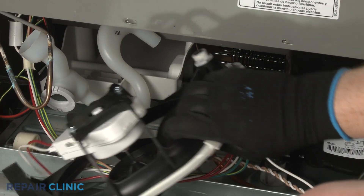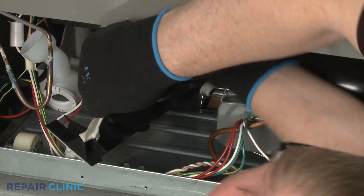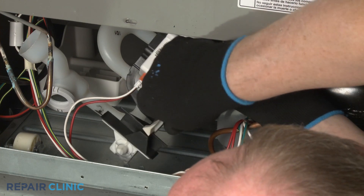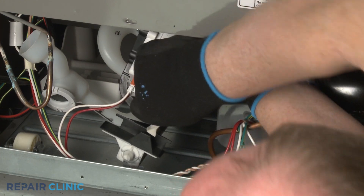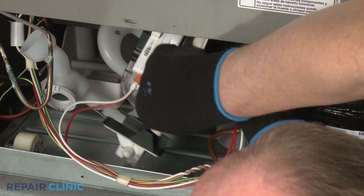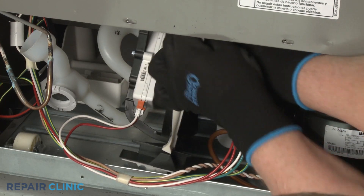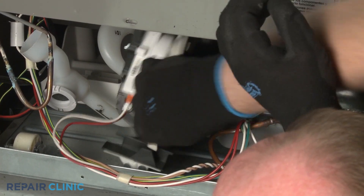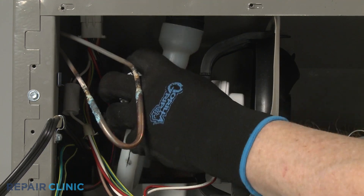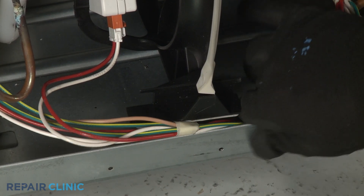If applicable, reinstall the mounting bracket by first inserting the rear pin in the base. Align the front pin, then lock the top of the bracket into place. Reposition the drain tube over the grommet. Tuck the wire bundle under the motor mounting bracket.